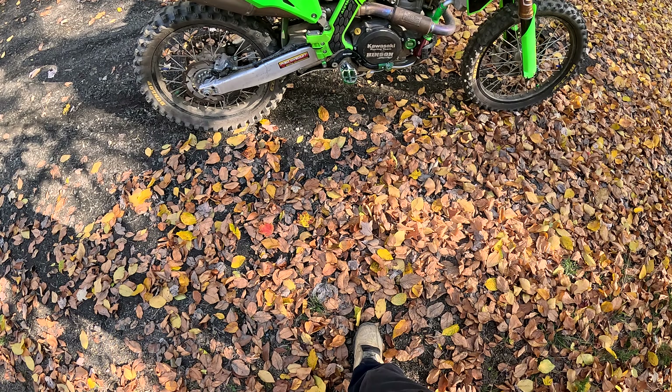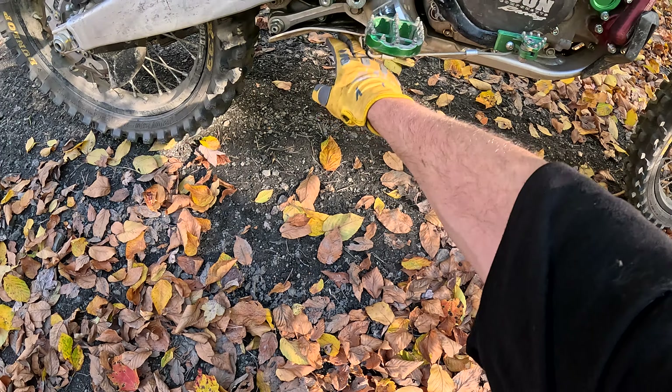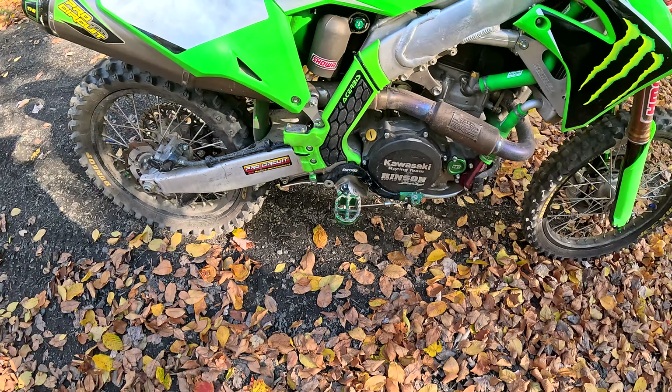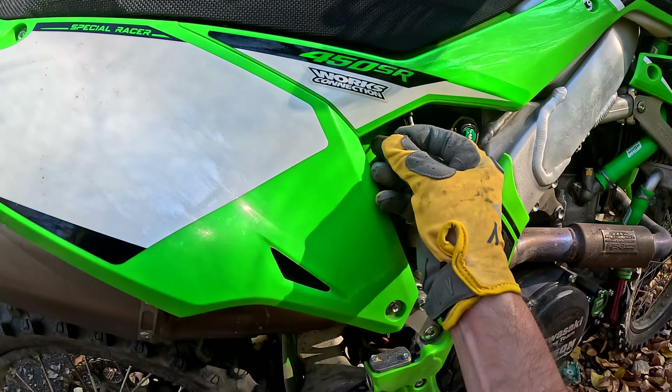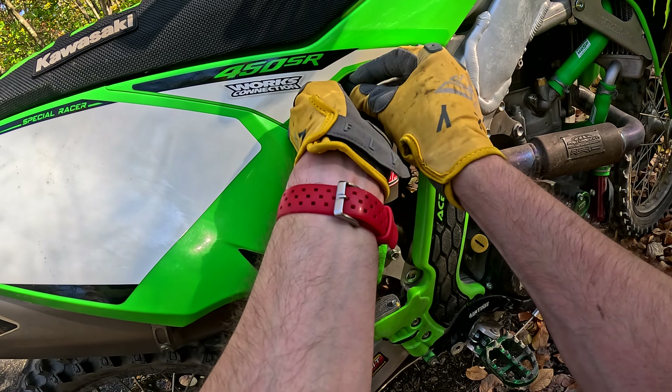Absolutely awesome all-around bike. Does unbelievably well off-road and still rips the track like it was made for it. So I guess we get the best of both worlds out of it.